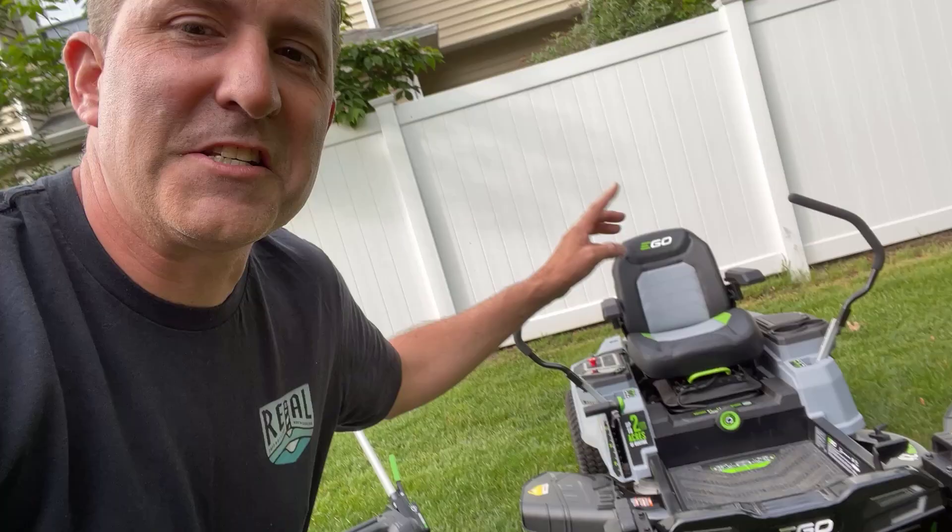First off, I've got this mower right here — this is the Ego Select Cut XP. This is a walk-behind mower but it's a dual-bladed mower. This thing is powerful and it cuts beautifully. Great mower.